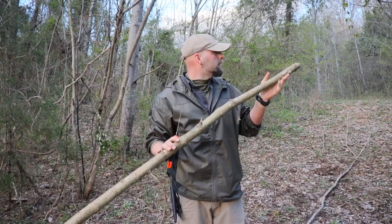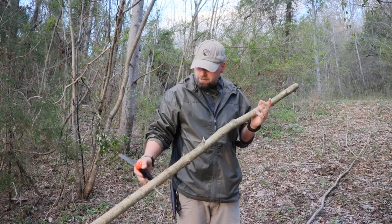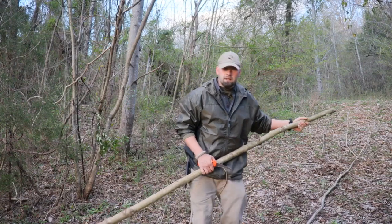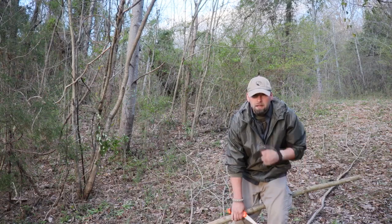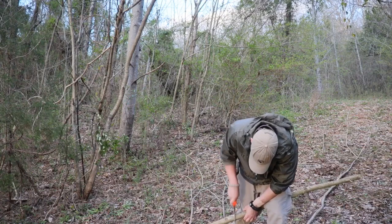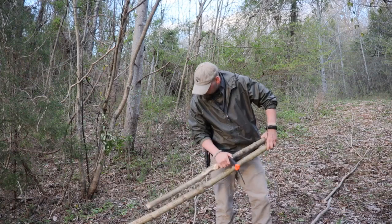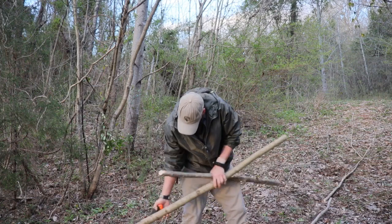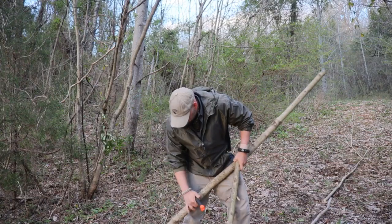Okay, so we have our pole and we're going to need a seat. I'm going to take about four feet, using a plumber's vise, and saw through here to make three additional poles. To make this easier on myself, I'll go ahead and line up the two poles, make a small cut so I know where to saw, and repeat once more going toward the end.